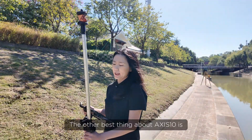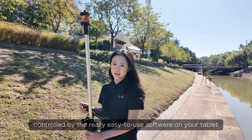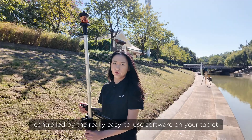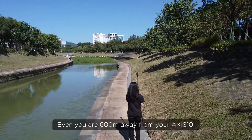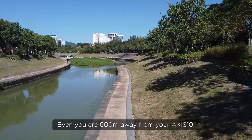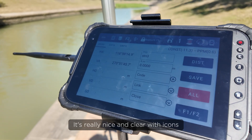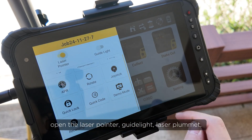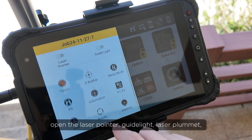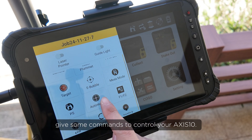The other best thing about Axis 10 is its one-man survey system, controlled by the really easy-to-use software on your tablet. You can be 600 meters away from your Axis 10. It's really nice and clear, with icons sliding from the left to have some shortcuts like open the laser pointer, guide light, laser plummet, change the settings, or give some commands to control your Axis 10.